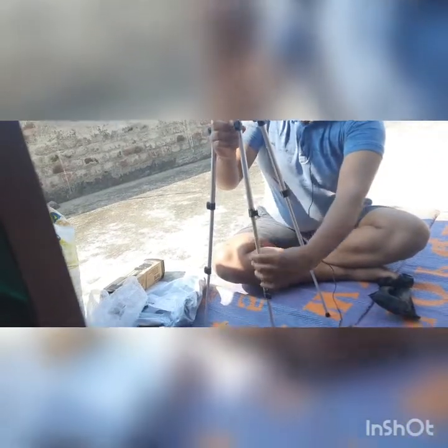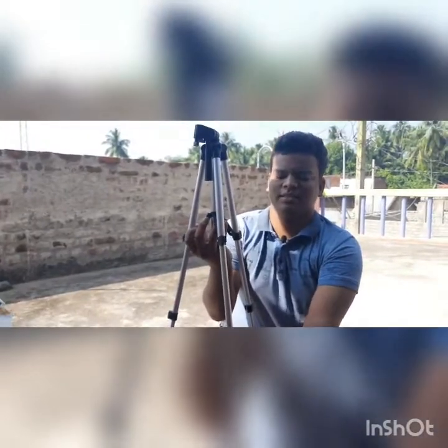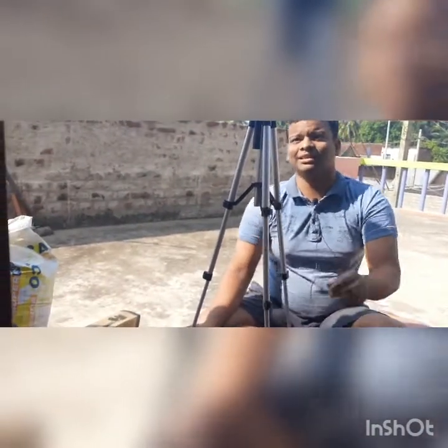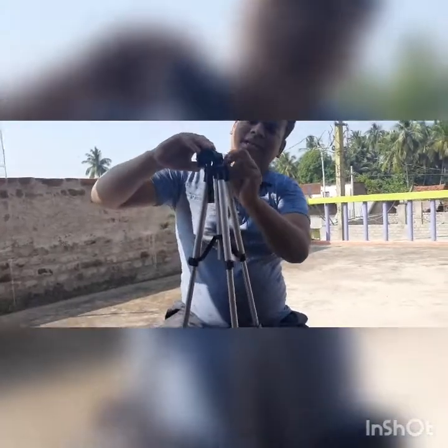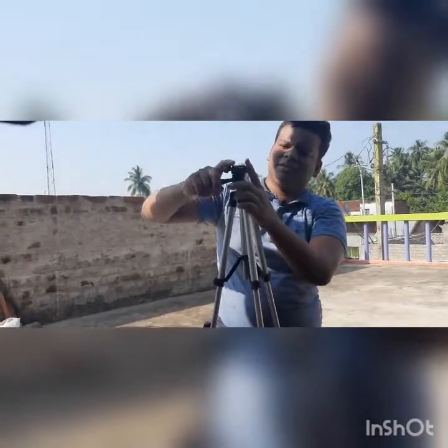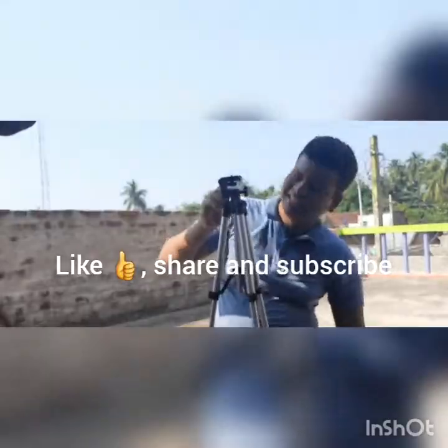It is totally lightweight and it can stand like this. This is how to stand the mobile on it. The upper part moves like this — it is 360-degree moving.